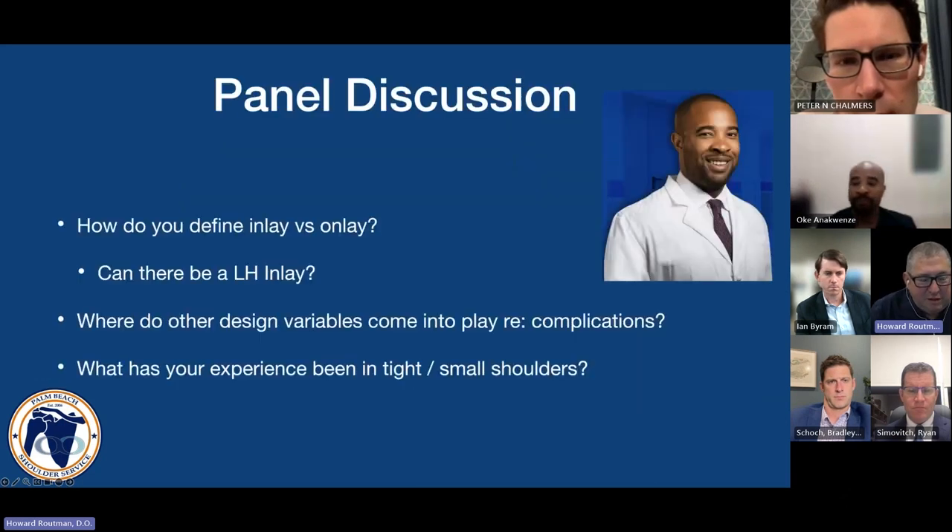We've already talked a little about tight and small shoulders. What's been your experience with the use of inlays, particularly in smaller individuals?